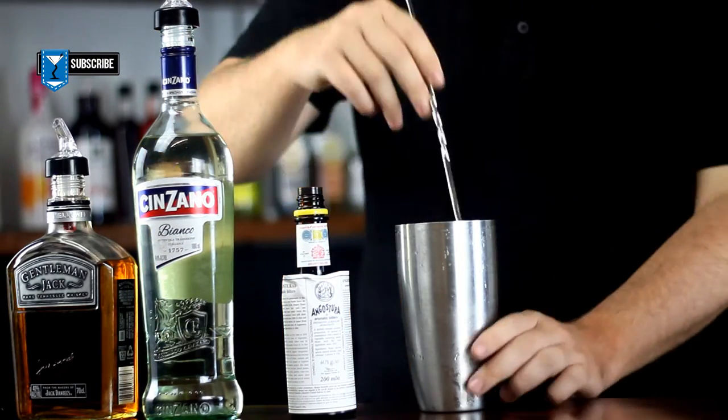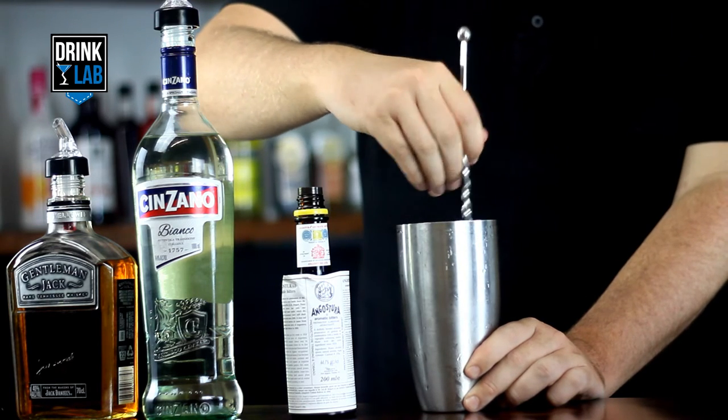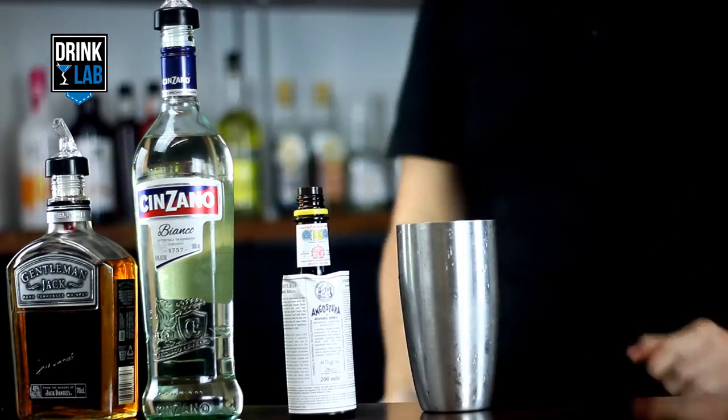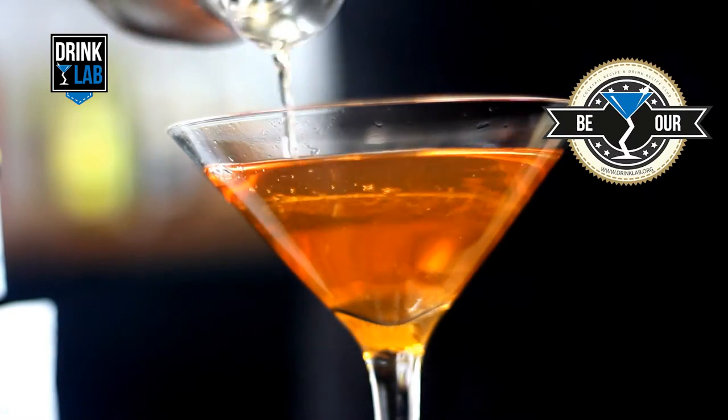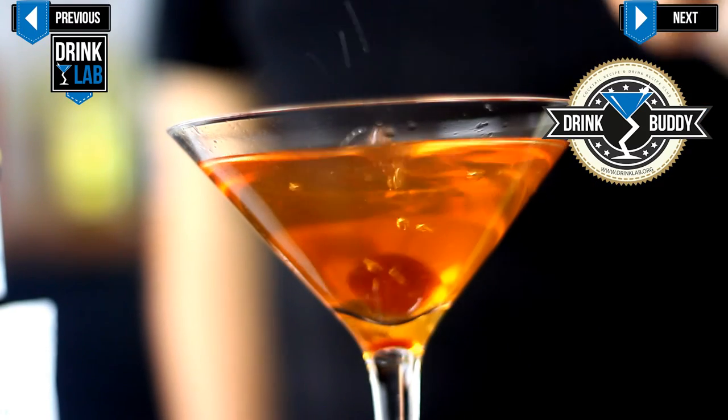Give it a stir, not a shake, so you don't bruise or cloud the spirits. Stirring will delicately combine the drink with the perfect amount of dilution. Strain into a martini glass and garnish with a cherry.